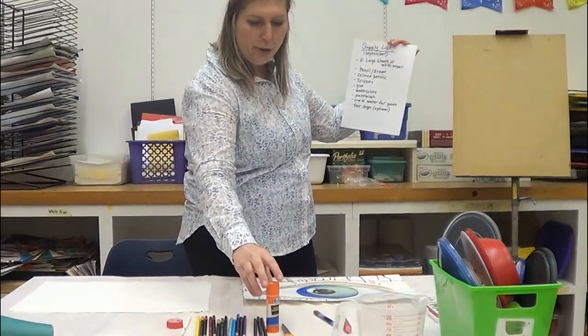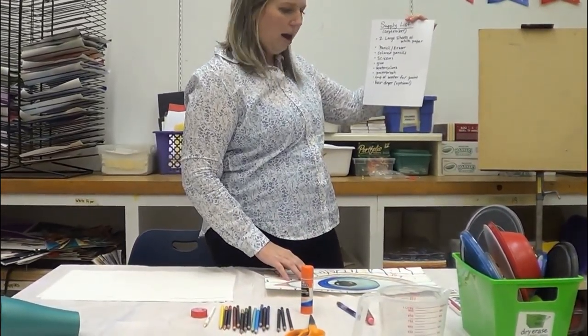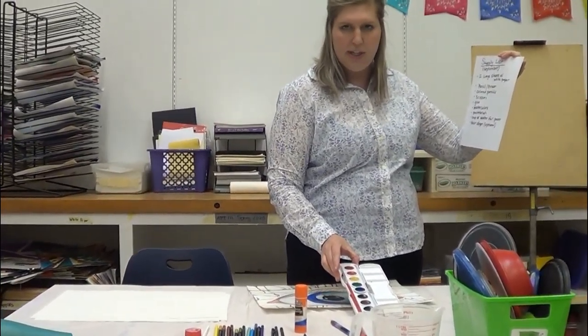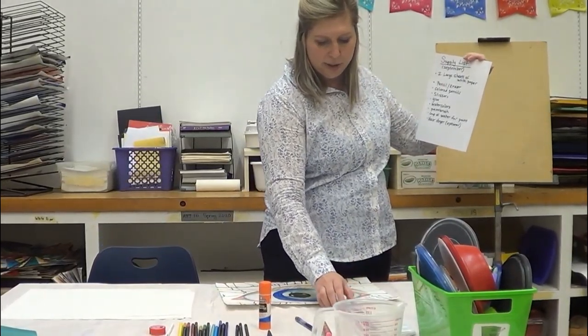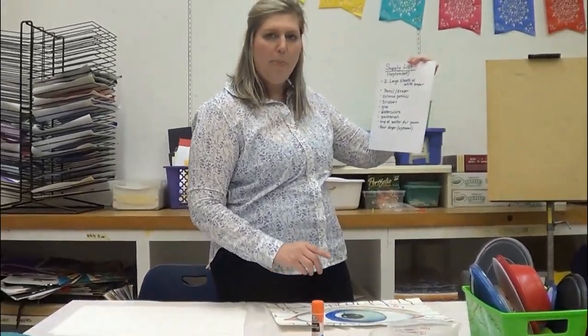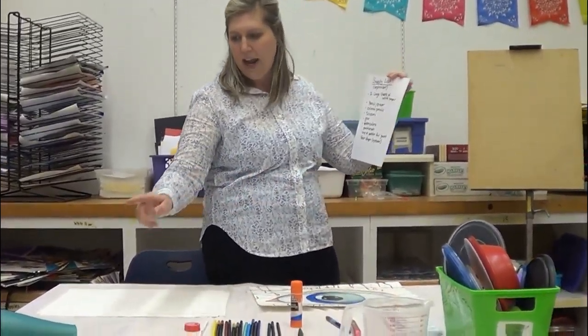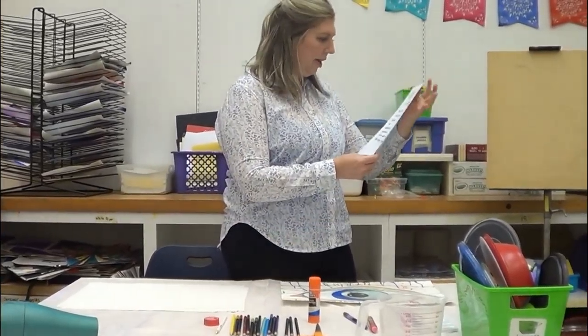You'll need glue — I'm using a glue stick because it's quick. You'll also need a pan of watercolors; any kind works, whether in a pan or tubes. A paintbrush to go with that, a cup of water, and a hair dryer for the sake of time, like we've done in the past. So let's get started.